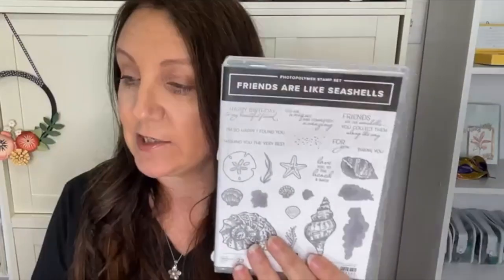It's Technique Tuesday and we're going to do a technique using the Friends Alike Seashells stamp set with gold embossing powder. I had a comment on another video suggesting I should film it so it's not upside down for viewers, and I looked at that and thought — yeah, I would love to do that.